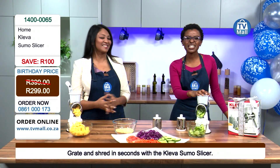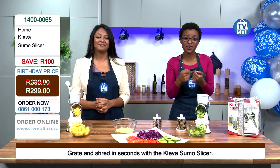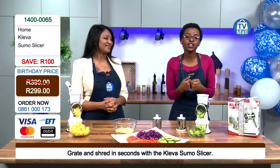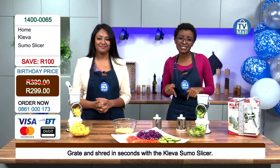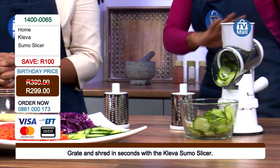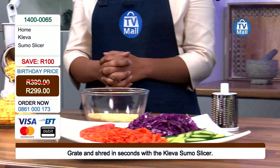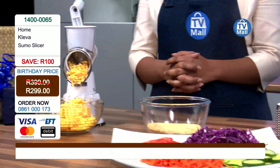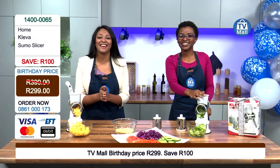We have very few in stock, so you need to be quick. Log on to tvmall.co.za to place your order online right now — do not hesitate because we are going to run out. Everyone is wiping this one out. It's the Sumo Slicer — ease of use right there at 299 rand. My name is Larisha, have a fantastic day at home. Bye bye!